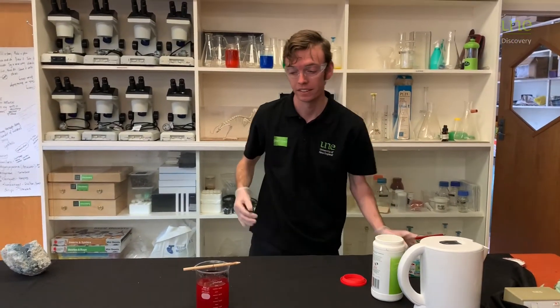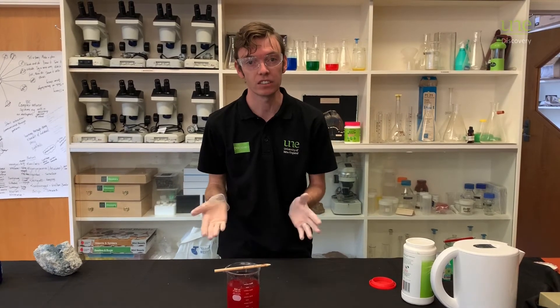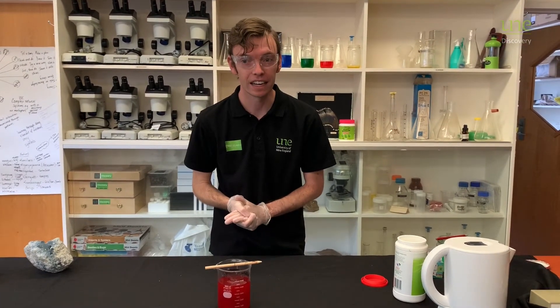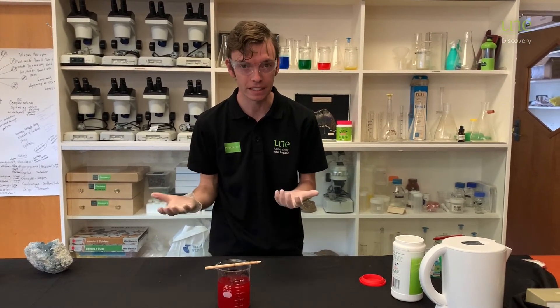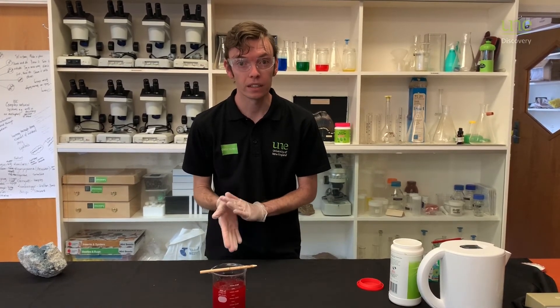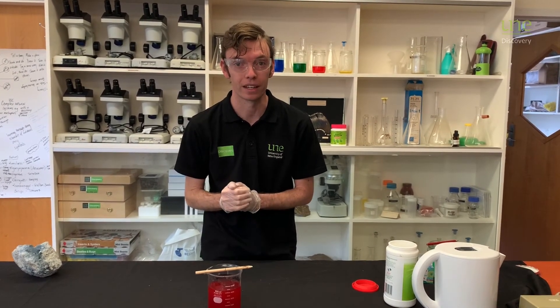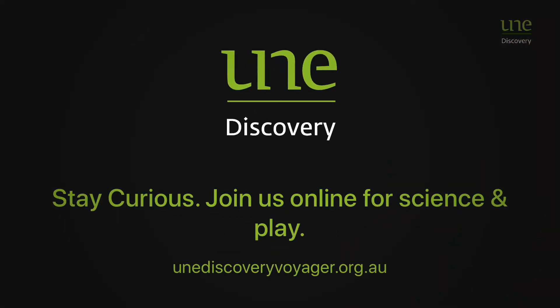So give this a go at home. If it works for you, take some photos — even if it doesn't work, take some photos and send it to us. We'd love to see how they look. Crystals always make different shapes depending on how they grow. If you keep it warm for a really long time and it cools down very slowly, your crystals will grow nice and big and they'll look just awesome. I'd love to see how they turn out — I'll see you in the next one.